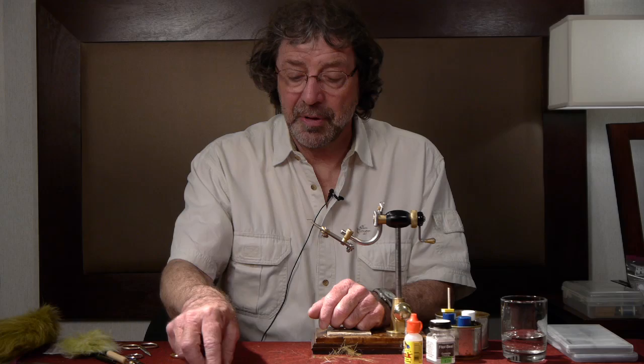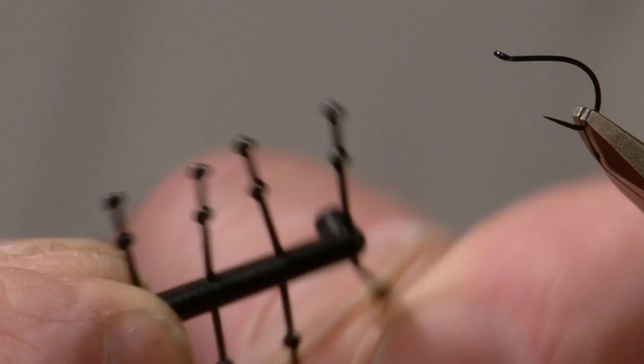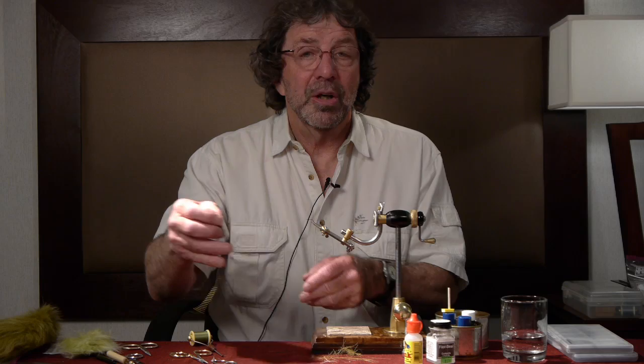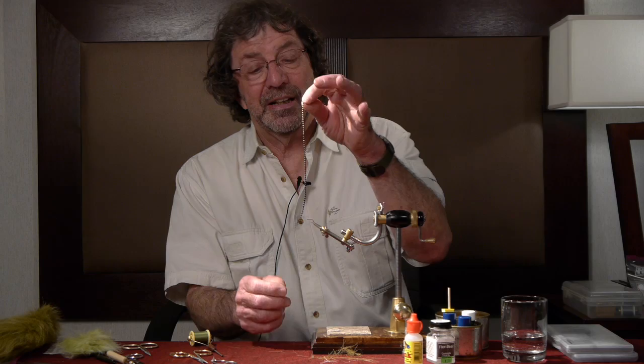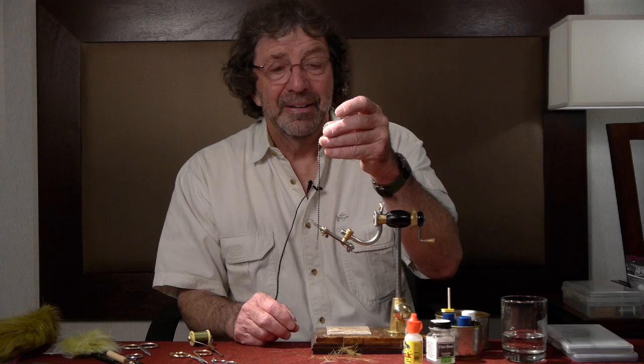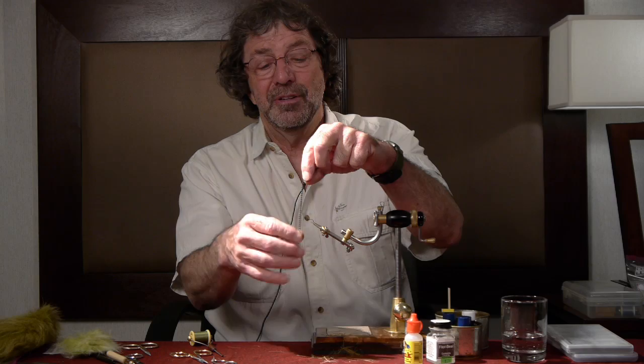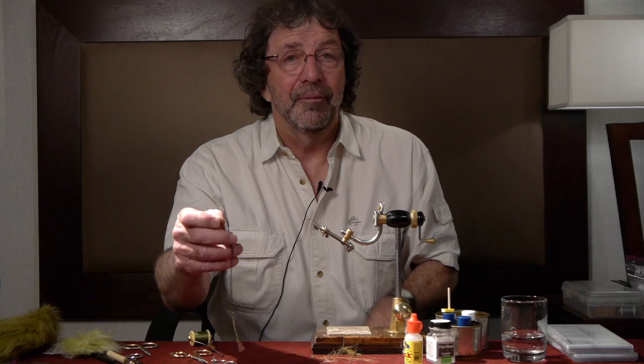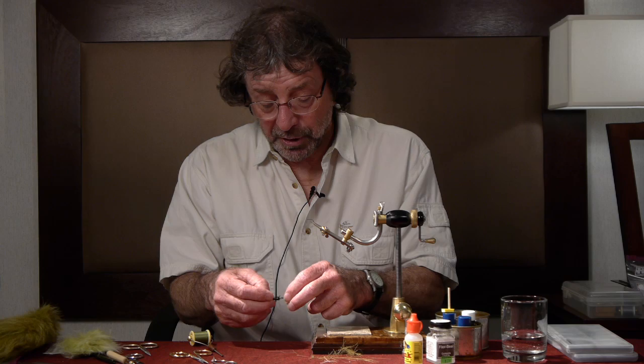Good morning, I'm Jerry Chris out of Lapine, Oregon. We're going to tie a damsel nymph for lake fishing. We're going to use plastic eyes on this one — commercial grade, available in olive, red, green, yellow. We'll use a pair of black ones today. If you want to weight this fly, you can use bead chain eyes — gold or silver — and spray paint them black, olive, red, or any color you want. That gives you a weighted fly. We're going to do a light one to make it a floating one.